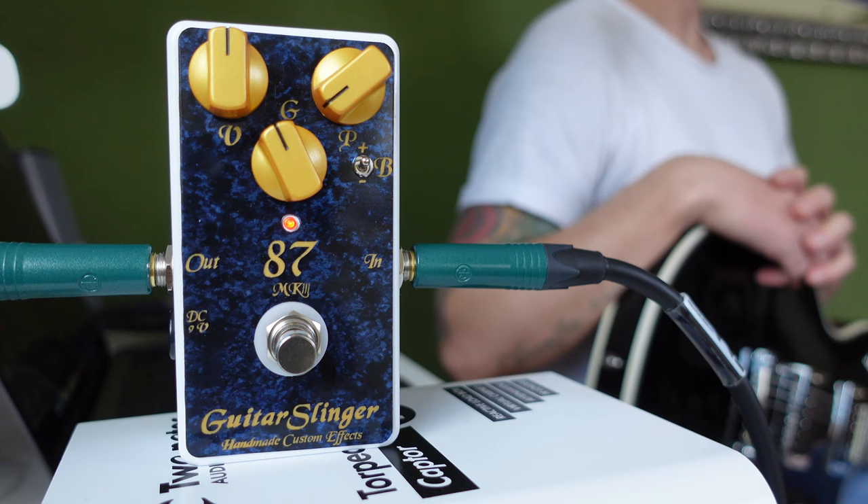1987 is an album by Whitesnake, and John Sykes was the guitar player. He played a 1978 Les Paul Custom in Black with Mirror Hardware. This pedal is made to reproduce the sound of this album.